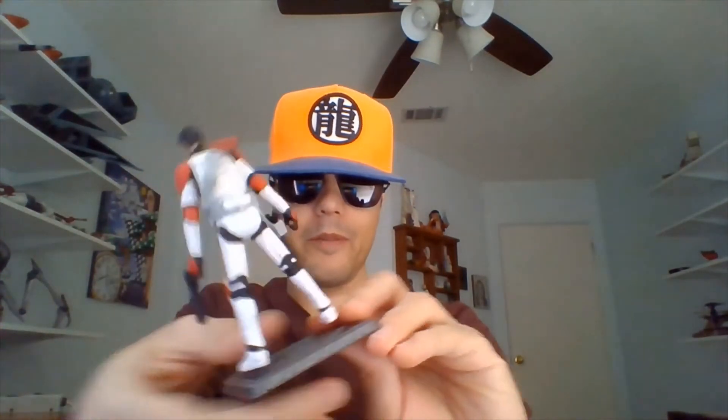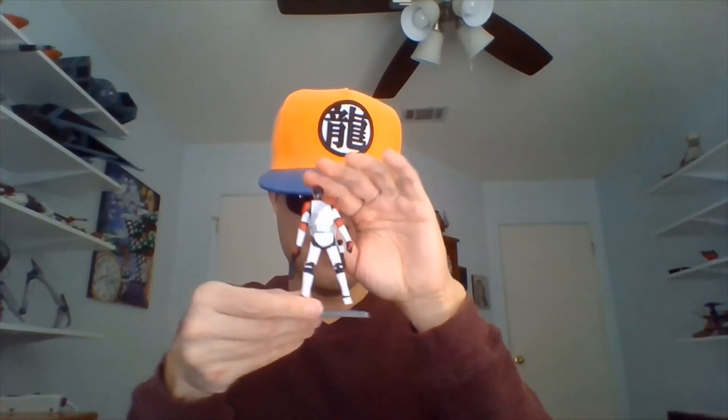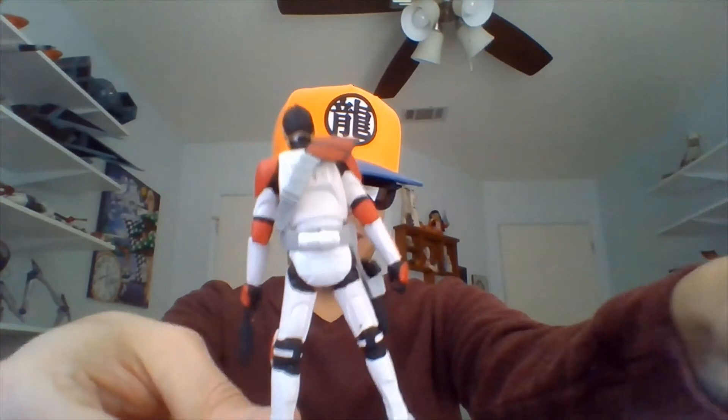Let me center him one more time, trying to make sure I show him off as well as I can. We'll take a look at him from the back so you can see his mohawk a little better. Quite an interesting figure to dress and undress.